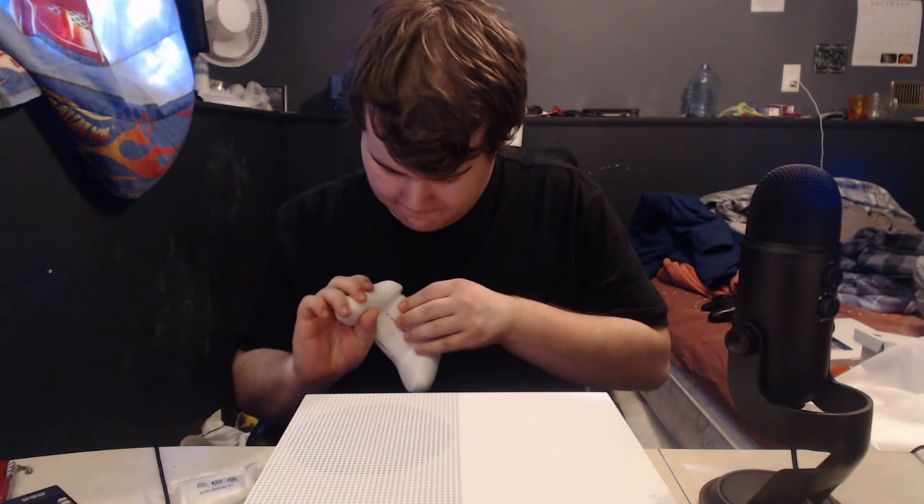Just like that you got your batteries in there, then you seal it up. There you go. It's pretty sick. I like it.